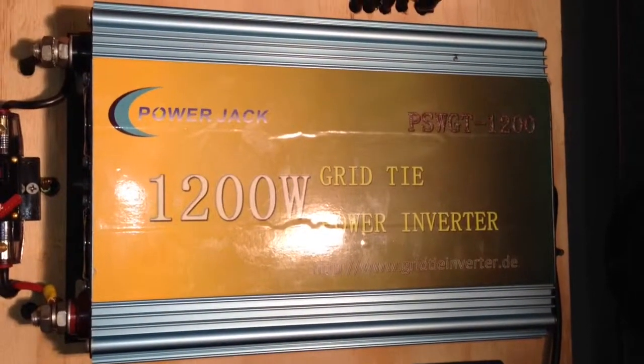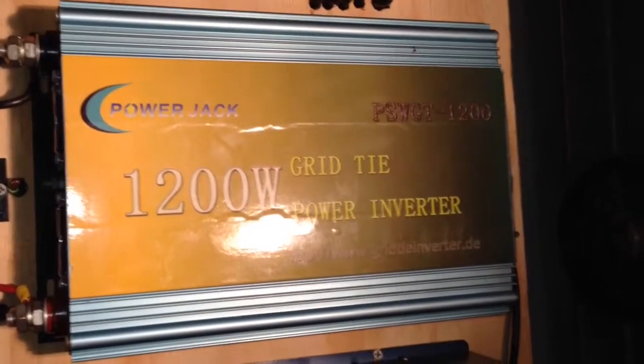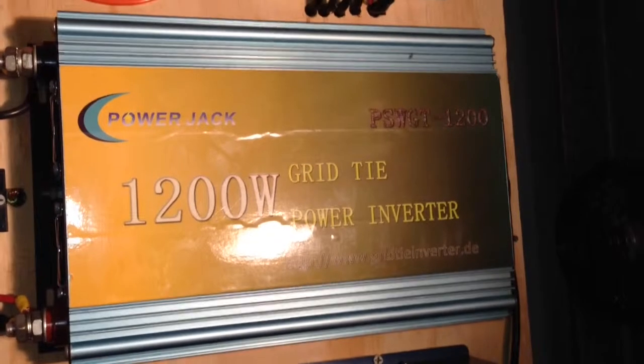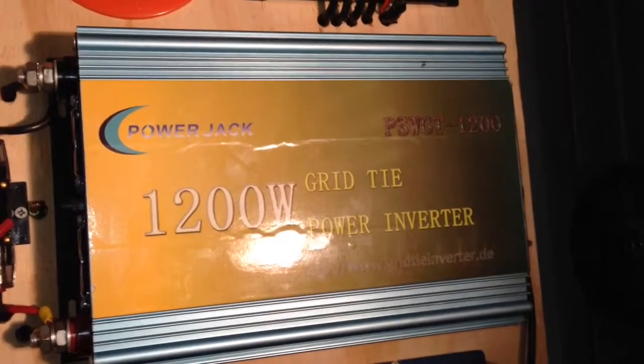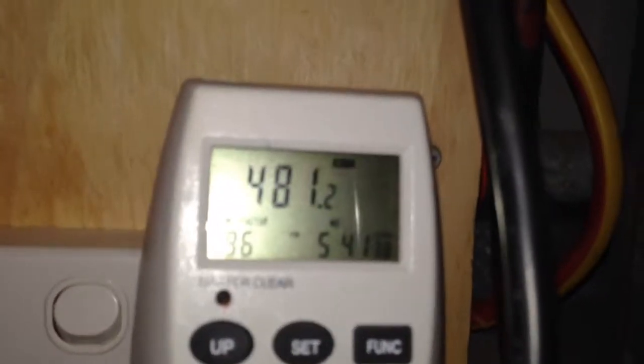There are five 190-watt panels on the roof and they're 36-volt panels — just under a kilowatt of panels in total. It runs alright. It's putting in 480 watts of electricity, which is alright I guess.